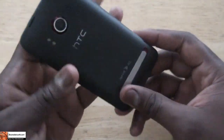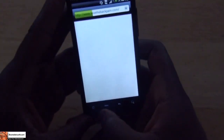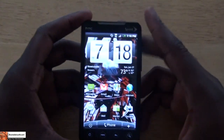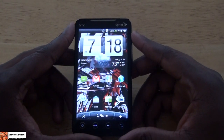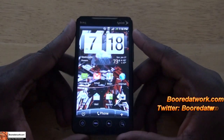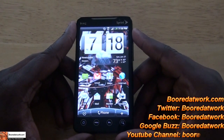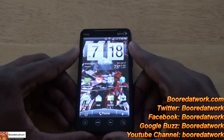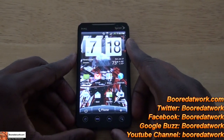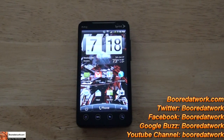HTC has done a good job here. If you're on the Sprint network or you want to enjoy 4G and have 4G in your area, this phone is for you. This is Thundee from BorderWorld. If you have any comments or questions, let us know. Don't forget to subscribe to our YouTube page, our Facebook page, and also our Twitter page — it's all BorderWorld. Hit us up on Google Buzz too. This is Thundee from BorderWorld saying thank you and always enjoy entertainment.